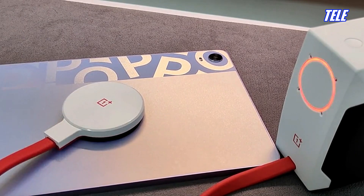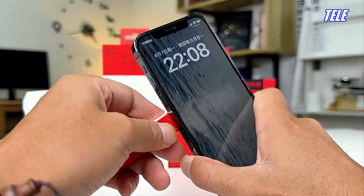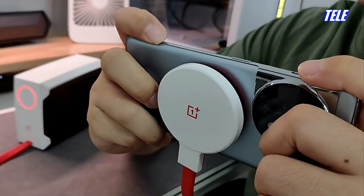The unique cooler stands out with its magnetic lightweight design — weighing just 73 grams and only 12 millimeters thin — and supports 10-watt magnetic wireless charging.